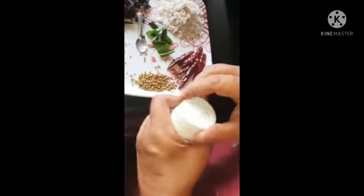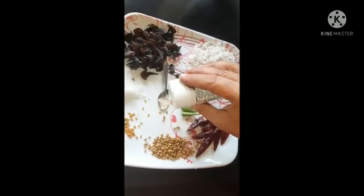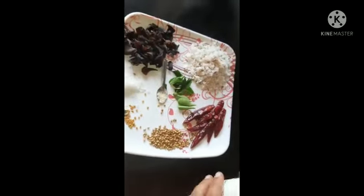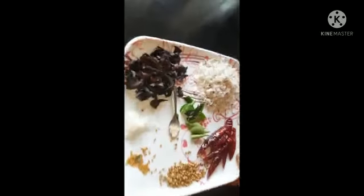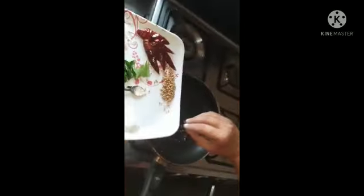We will leave them for a second. Let's pour a pan. We will add olive oil.